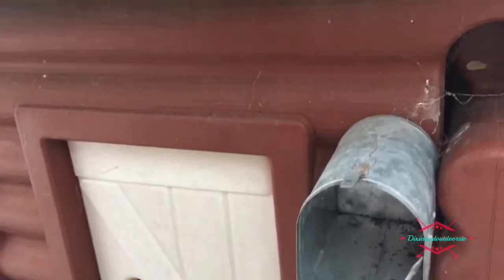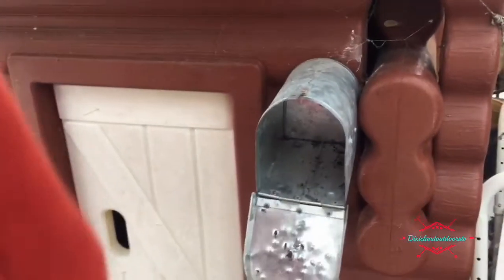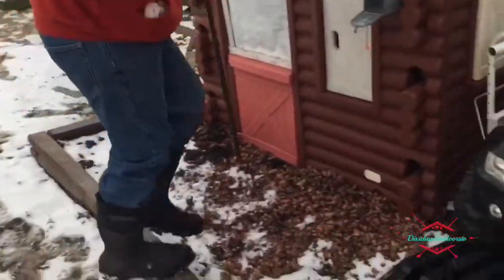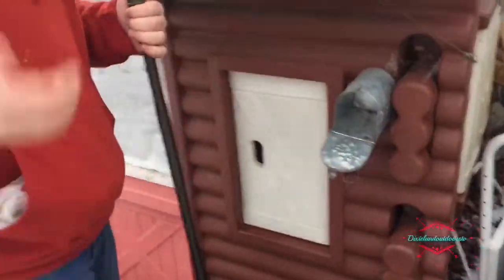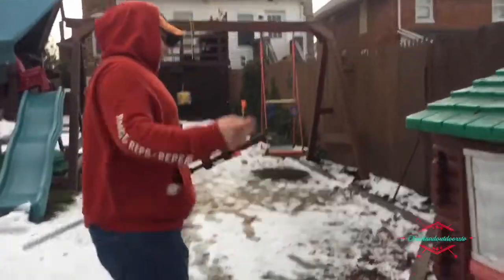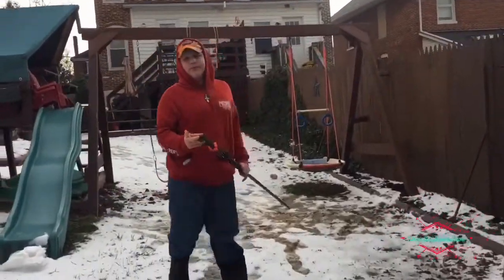Oh, it punched a hole right through there! If I can get it out — alright, well we're just gonna leave that in there. Actually I need it, let me try to get it out. At least it shows you how good this is.